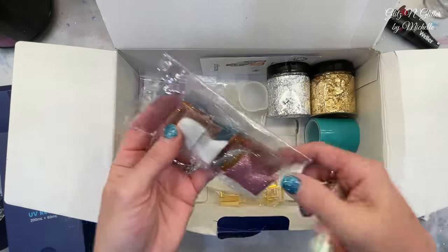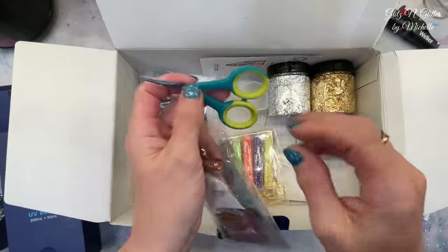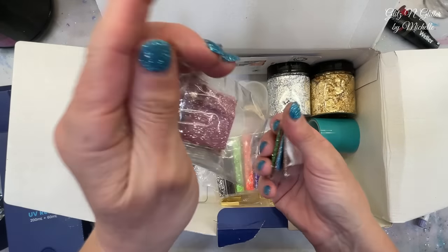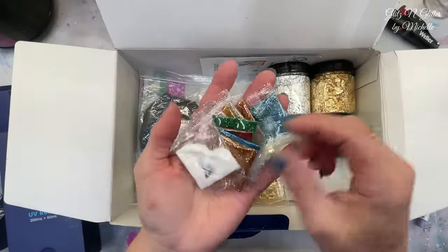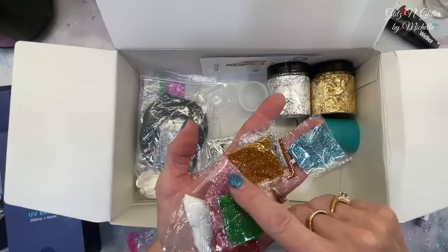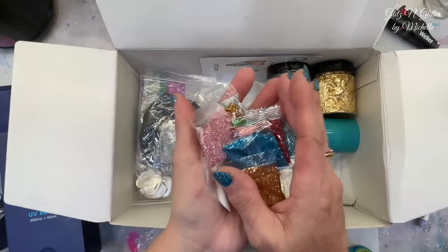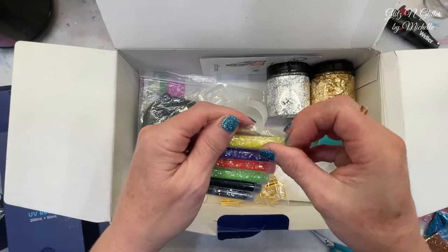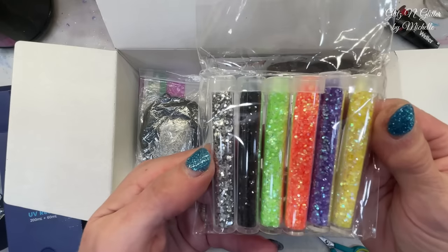They gave you a little set of glitters - a bunch of them. So all kinds of stuff to put in your UV resin - ten different glitters of all different colors. So you will get those. And then this looks like glitter too, but I think this is just chunky, in different colors than the other ones. So you'll get six little bit chunkier glitters.